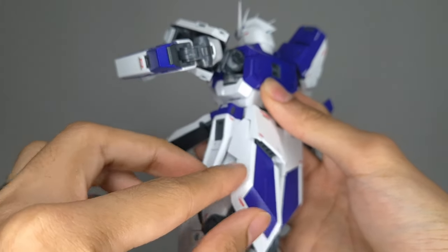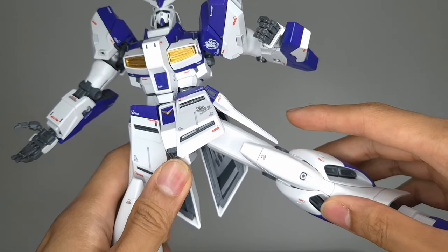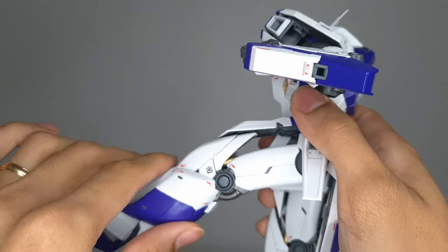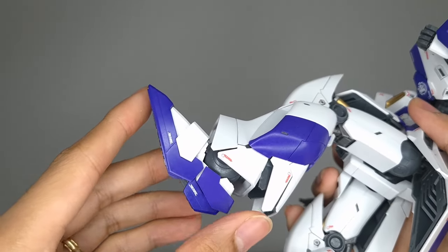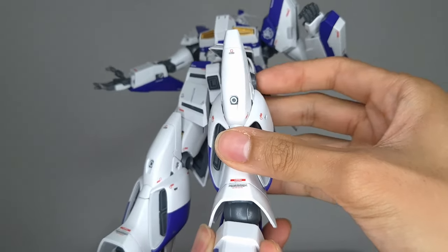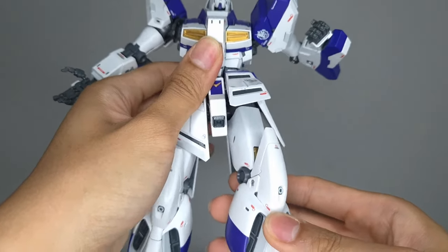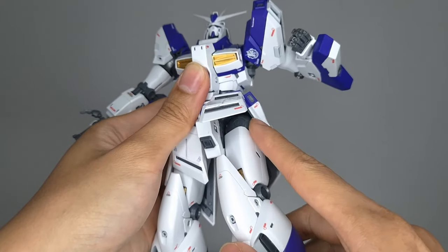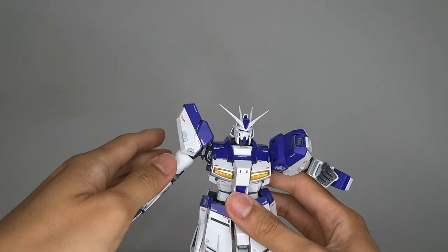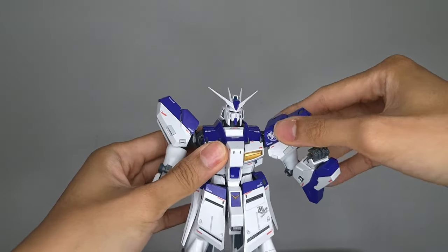You do also get some hip abduction. The side skirts are pretty long. You do get a full knee bend. Over here by the ankles, you get some flexion and extension, and this much inversion and eversion — not a whole lot. The hips can go on a 360, but at certain angles it'll hit the hip section. The hips are on an angle anyway, so to keep its balance, you're going to want to have the hips pointing at a 45 degree angle outward.